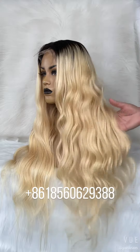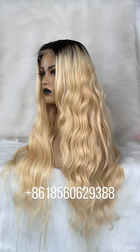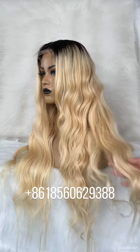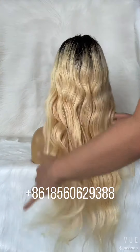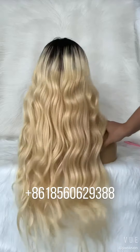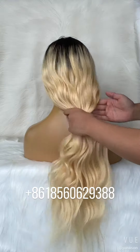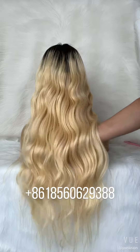Let's see the left. It is very full from the top to the ends. Very heavy density. Let's see the back. Back it looks amazing because it is very full, very full hair and very long.